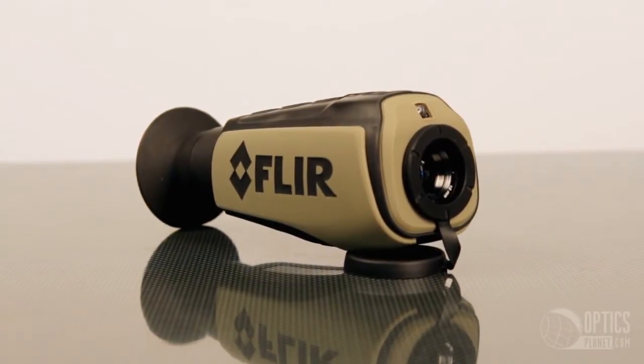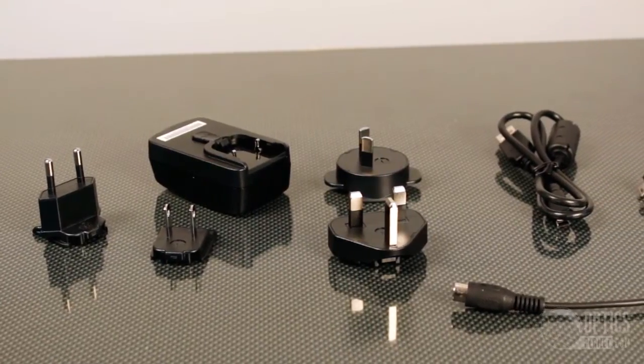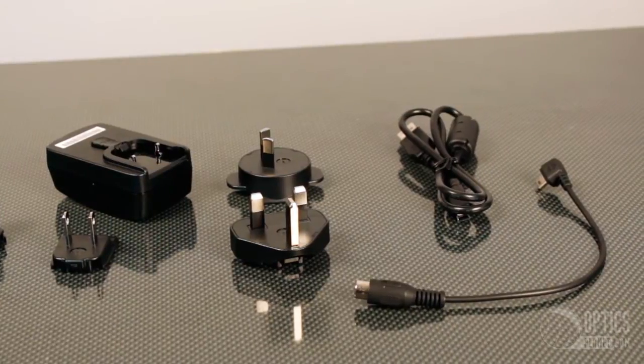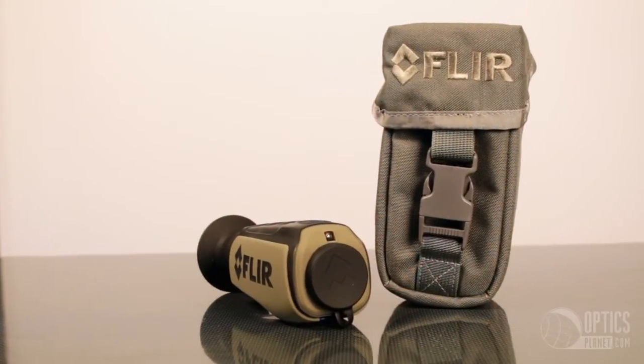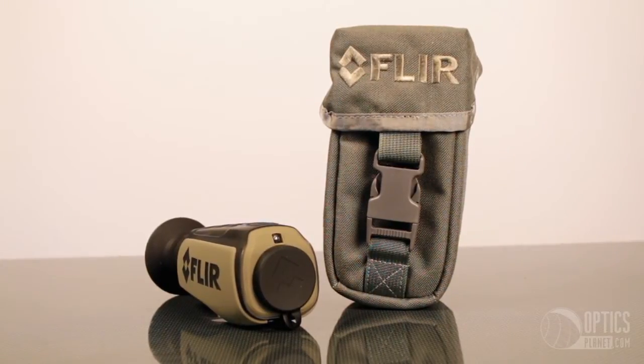This is the perfect thermal imaging camera for hunting, allowing you to follow blood trails, find down game, and even locate live animals. For a military or police application, the FLIR Scout 2 can detect a man at 383 yards while the 320 can detect a man at 800 yards.